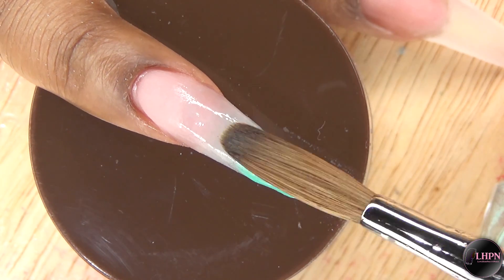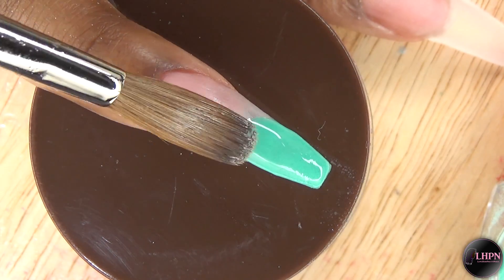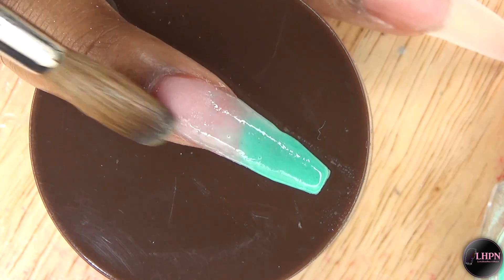This color is very pigmented, so I have to work in very small sections with small beads just to ensure that I get that nice soft ombre that I want.